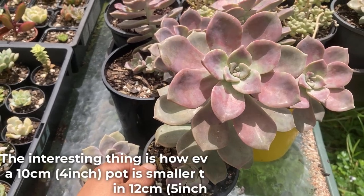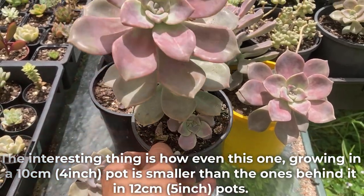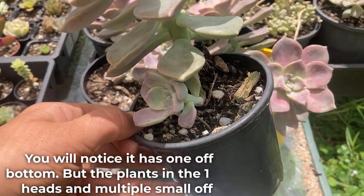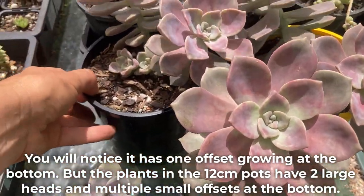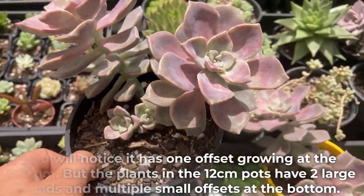The interesting thing is how even this one growing in a 10 centimeter pot is smaller than the ones behind it in a 12 centimeter pot. You will notice it has one offset growing at the bottom, but the plants in the 12 centimeter pots have two large heads and multiple small offsets at the bottom.